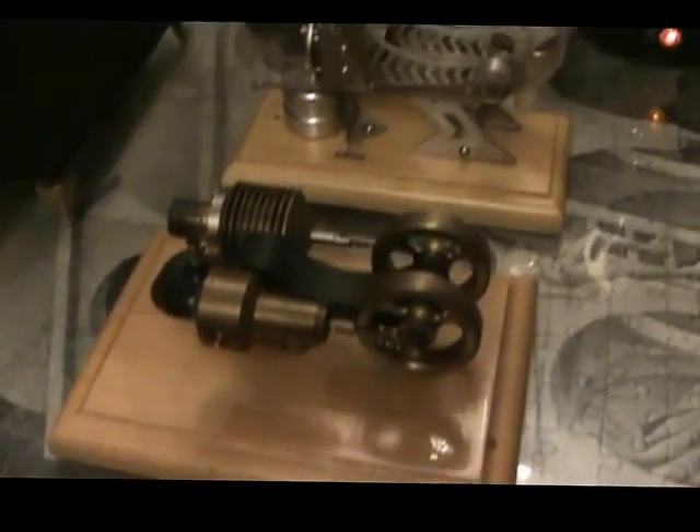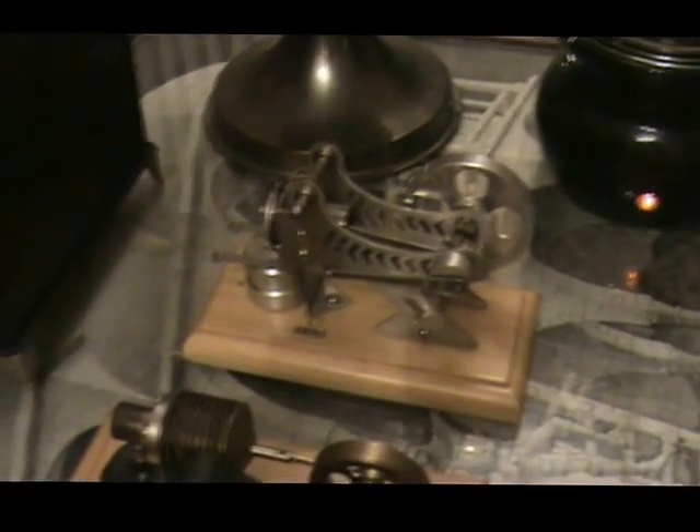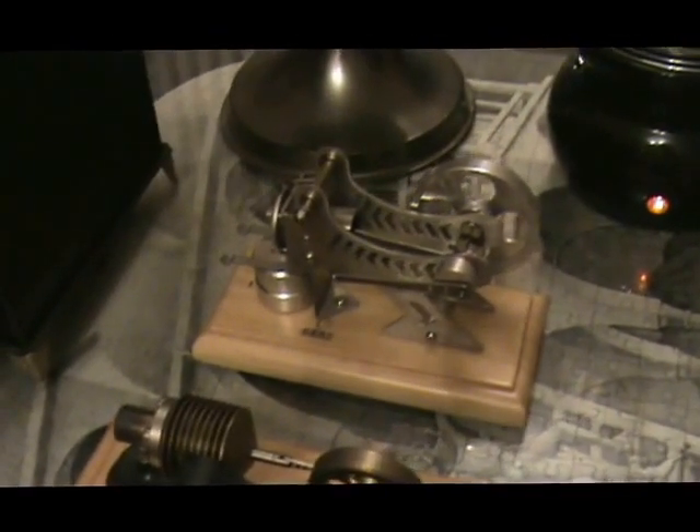And then here we have a Boom Stirling engine, and behind that is a flame eater.